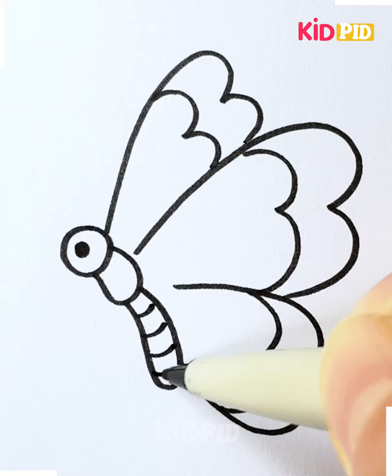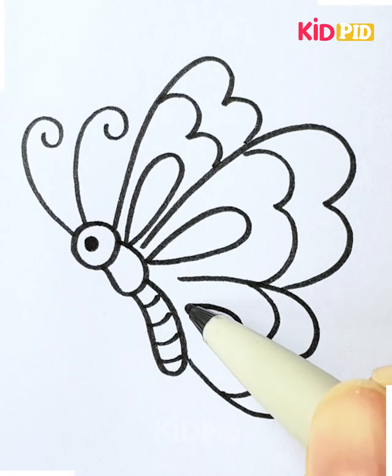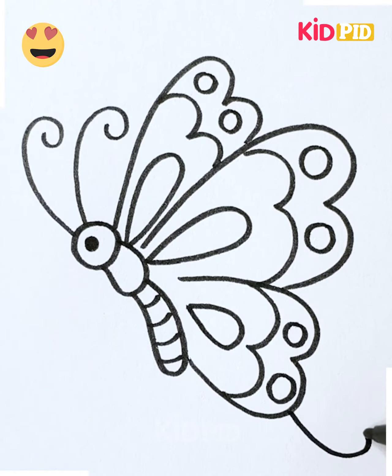Now we're going to draw a circle, draw the eyes of the butterfly, and antennas. Let's decorate the wings — we are drawing different patterns on the top of it. Let's use colorful sketch pens, and look, it's done!